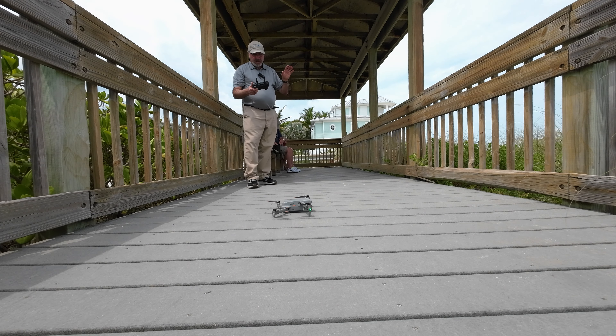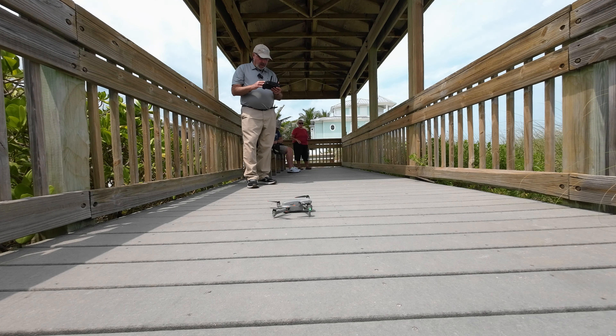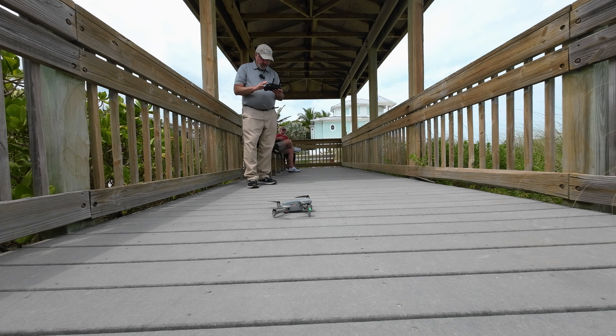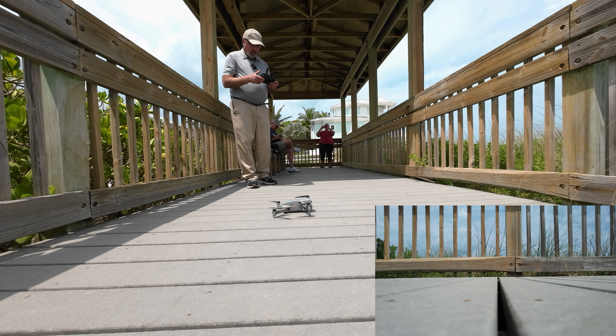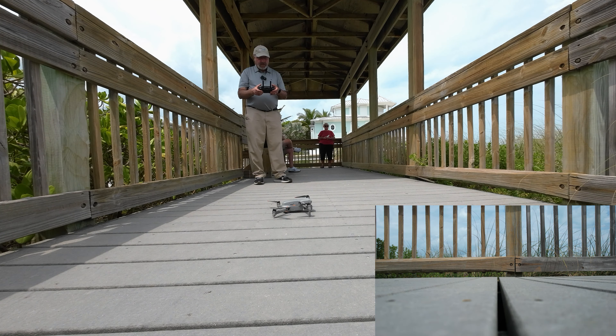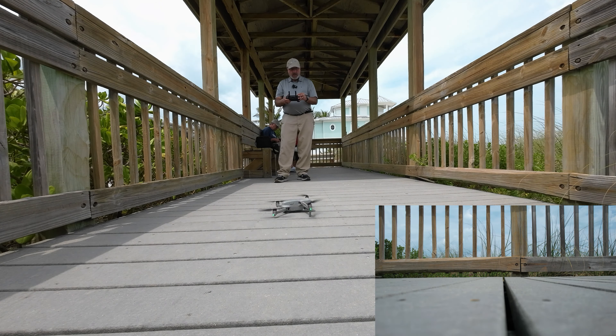We're going to take off on the boardwalk here. I'm going to leave it in 30 frames per second so that we can zoom if we want to. I'll take a quick look at the safety menu — it's still finding satellites, so good time to do that. Not asking for any calibrations. 35 meter return to home altitude is good. Starting recording now. The home point has been updated, so it's time to take off. I'm going to do a manual takeoff, both sticks down and in — and up we go.